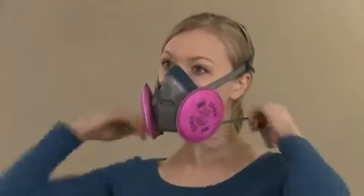Rinsing your mouth with water may be helpful. Next, put on your respirator following all instructions for proper fitting, including a user seal check, as taught during your training session.